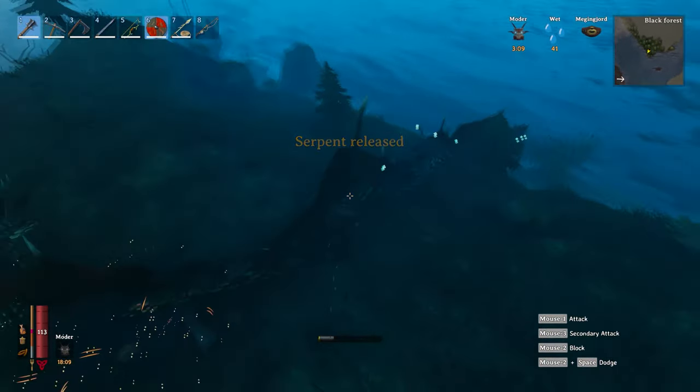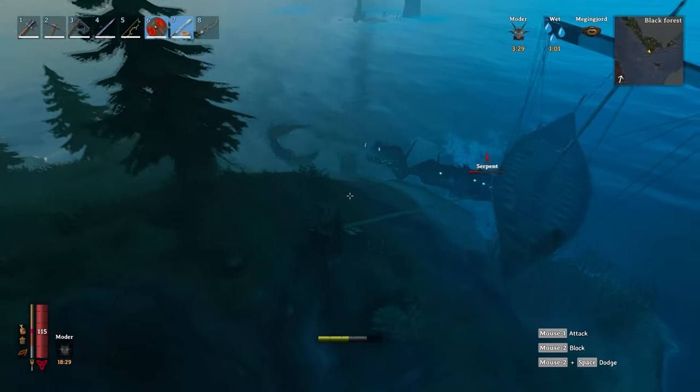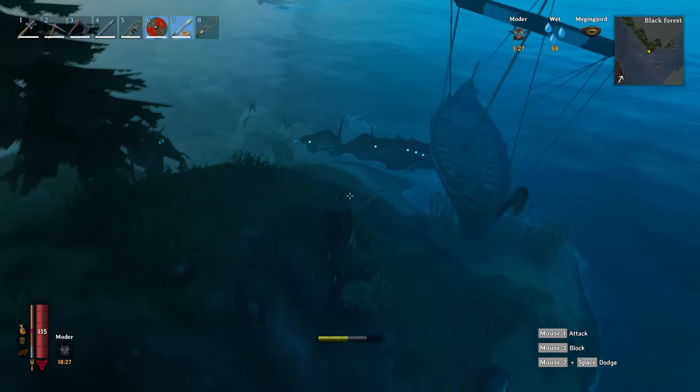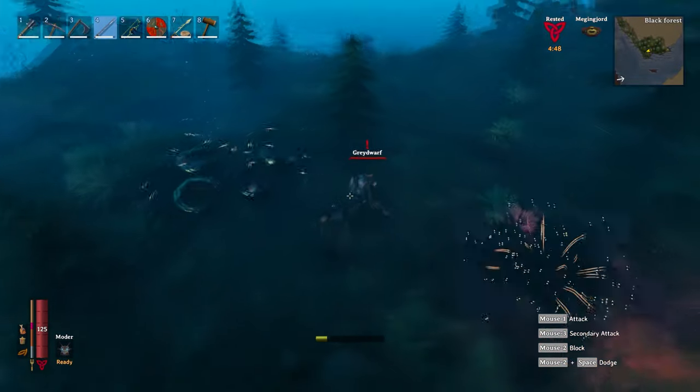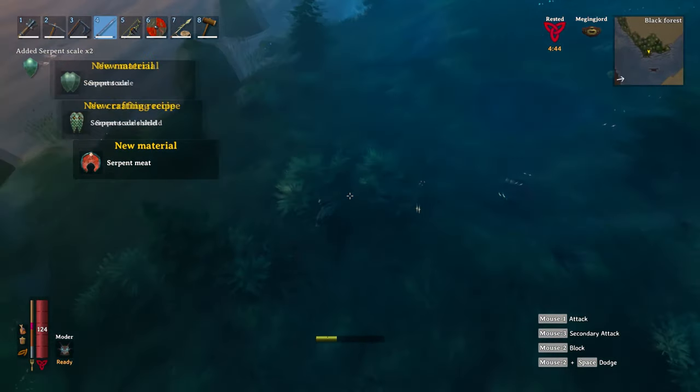If the Sea Serpent does make it back to water, just go after it again with your harpoon and drag it back to land. When it dies, collect your rewards — you can use its scales to craft one of the best shields in the game and use its meat to make one of the best foods in the game.